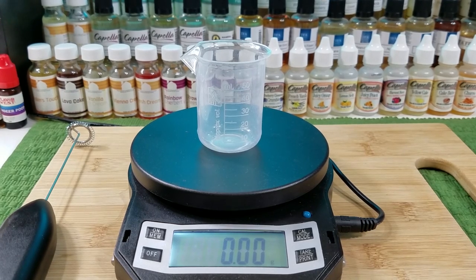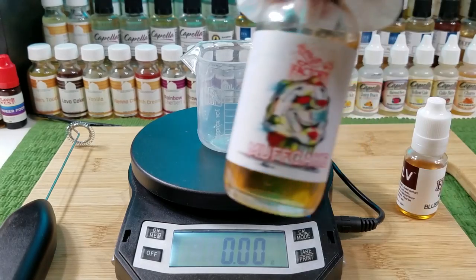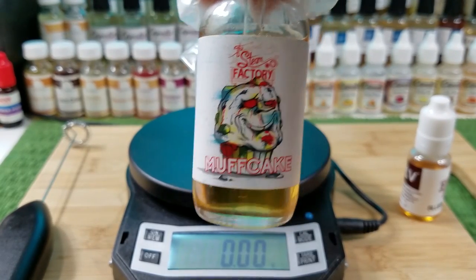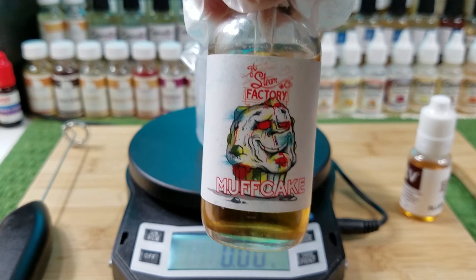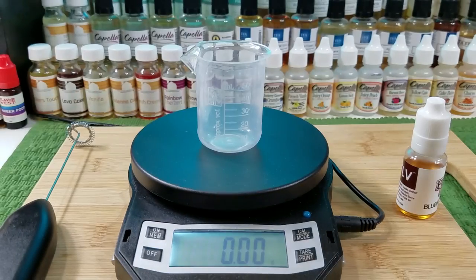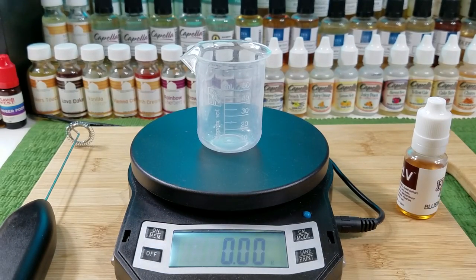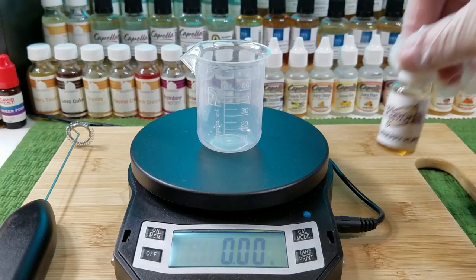It's an inspiration — an inspiration off of a juice called Steam Factory Muff Cake. I'm not going to try to clone it one-to-one, but I'm going to make it how I think I'd like it, because it kind of spawned some ideas. So I'm going to use Flavorah Blueberry Muffin as the base.